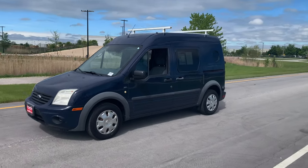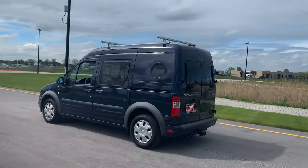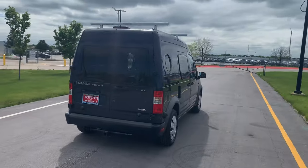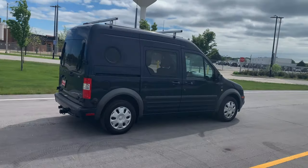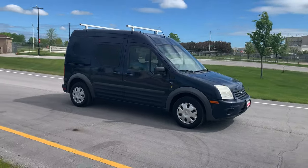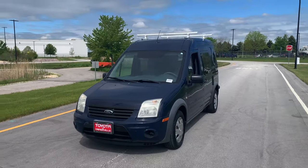Now we have to talk about the looks. The looks are fine — it is a Ford Transit van, you're not going to stop the show. However, it does look presentable and it looks nice. I would very willingly slap my business's logo on the side of it and feel proud about it. The biggest draw is the fact that this looks professional. It looks good.